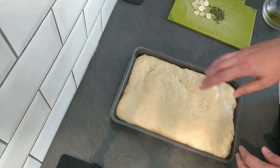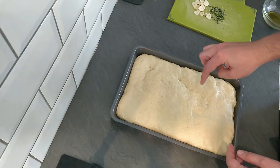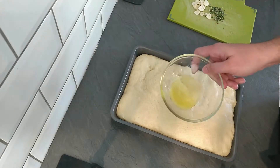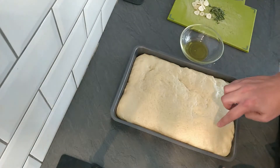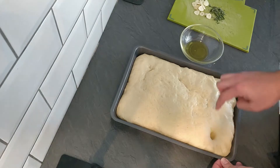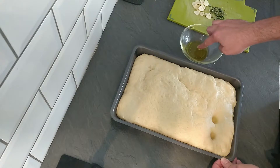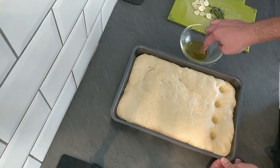Bring back our focaccia. What we're going to need to do - because if you've seen focaccia before, you know it has holes or indentations in it - the best way to do that is get a little bit of olive oil in a bowl just to dip your finger in. Then, this is a bit of a weird sensation, just poke your finger into the dough to create a hole just like this. And we're going to do this as many times as we can.